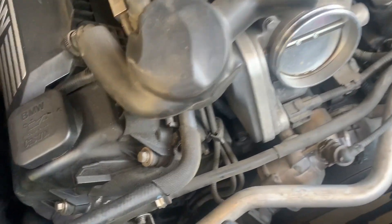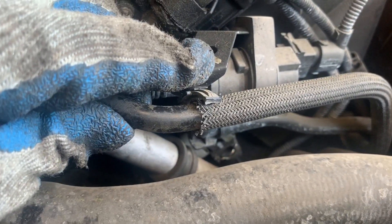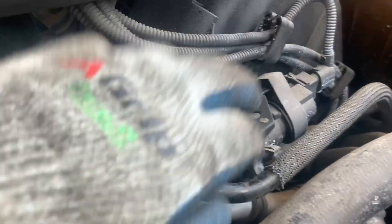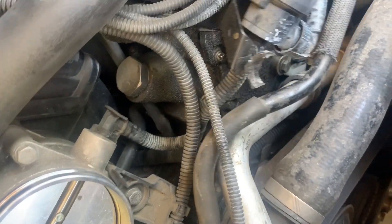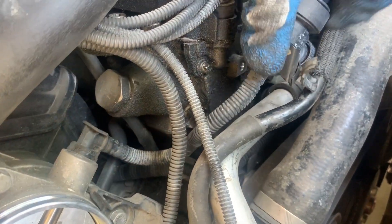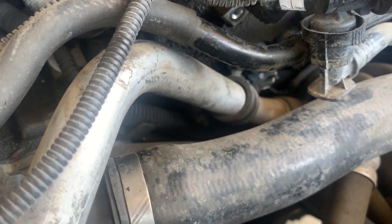So we just removed that pipe and we have clear access to the VANOS on this side. The other side is a little tight, but you can start to see the sensors right there. Now what I'm going to do is remove this bracket to free up some space. We just removed this greasy bolt from this bracket — it looks like a vacuum line, and this one was a 10mm. Now we have more movement here. We see one solenoid, but the other is still hidden under this line. There's also another bracket, so I'm going to go ahead and remove that.